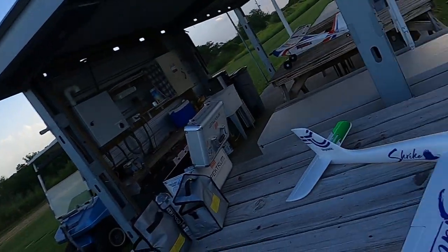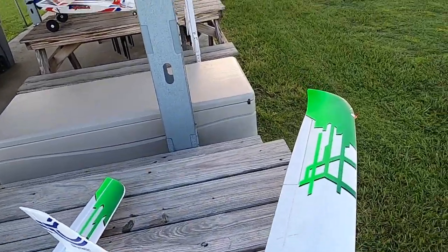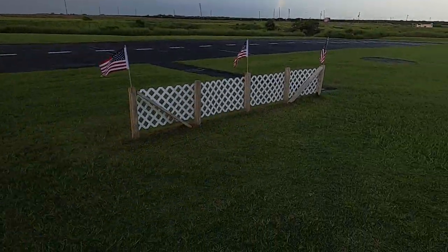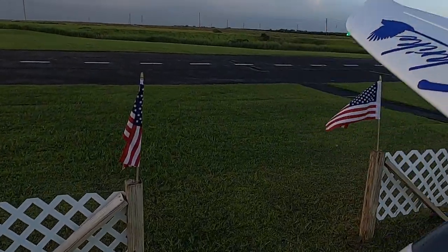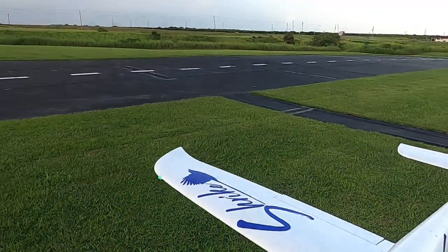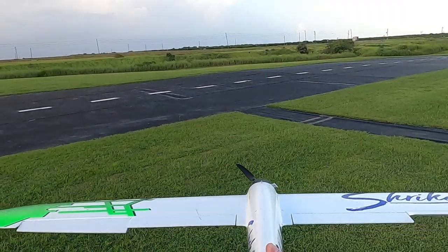Hey folks, how y'all doing? Back out at Flyers RC. We're out here at the Avon Park Air Model Association in beautiful Avon Park, Florida. Might have a little bit of weather coming — right now we're okay. We're gonna take up the Skynetic Shrike, which is the Motion RC in-house brand. This is an absolutely awesome plane — great beginner plane.